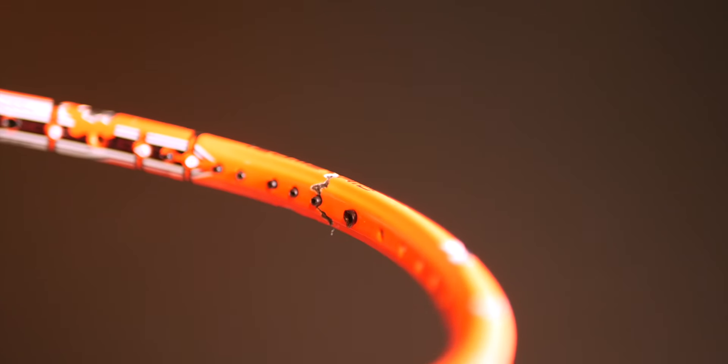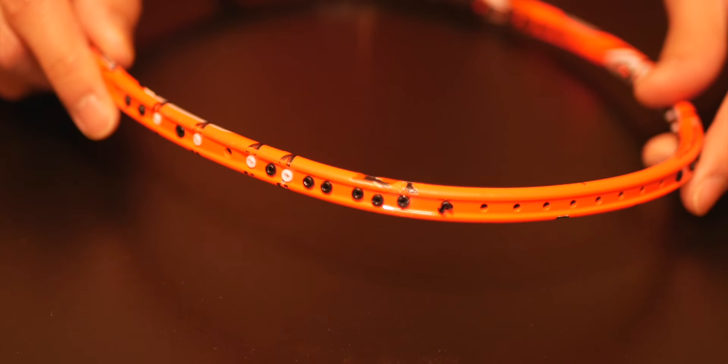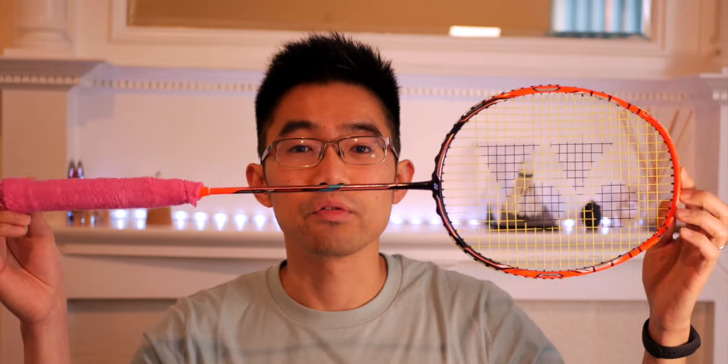Initially when the racket came to me, it was broken at the 10 or 2 o'clock position depending on which way you're looking at it. It was cracked and missing a lot of grommets — someone had tried to remove some grommets and failed, destroying some in the process. It also came without a grip, so I'll show you what I've done to get it back to playing condition and looking perfect.